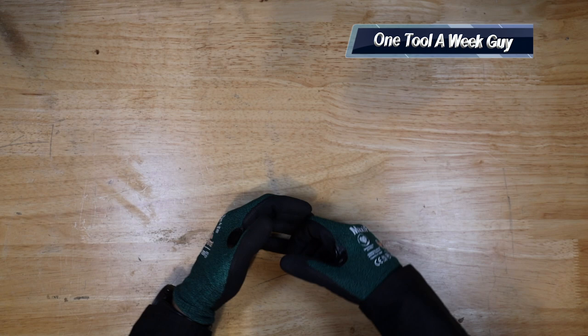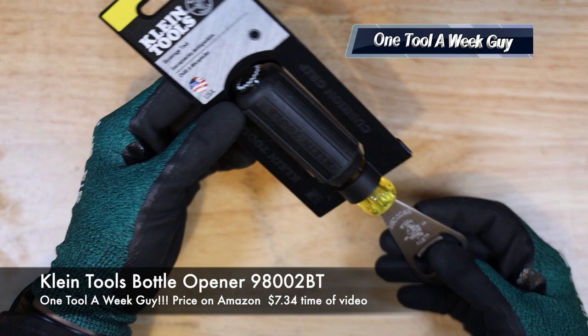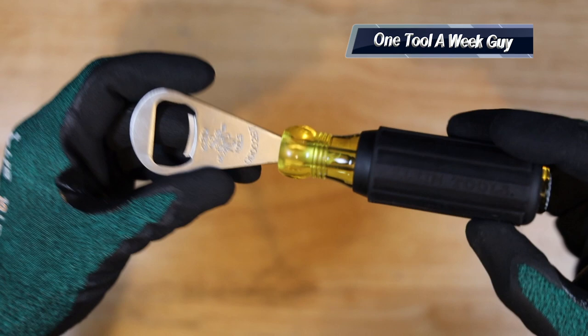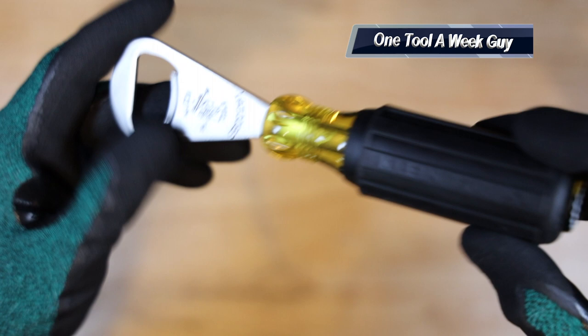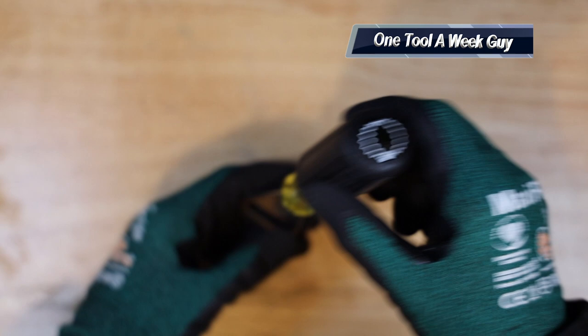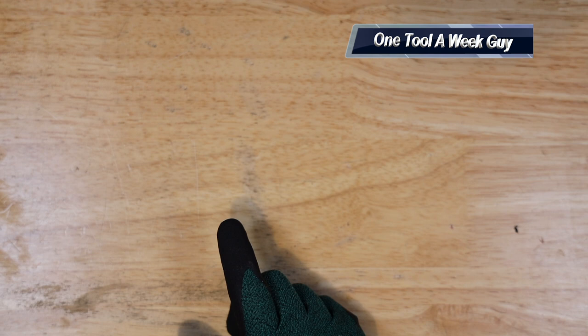The first thing you're going to need for the set is this right here — let's zoom in. This is the Klein Tools beverage tool, model number 98002B. It has the Klein Tools logo in the front, the model number, Klein Tools comfort grip, plastic molding, and on the very top you'll have a bottle cap logo so you can distinguish it from your other tools. On Amazon it'll set you back seven dollars and 34 cents.